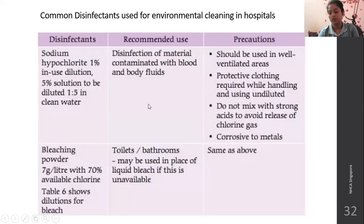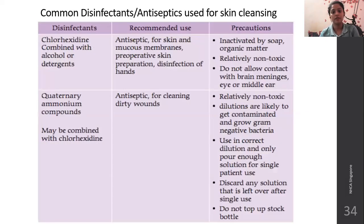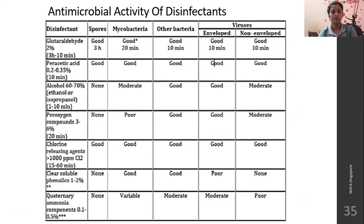Common disinfectants used are shown in the table on page 99. Common disinfectants and antiseptics used for skin cleaning are on page 100. Please go through these tables for examination purposes, as they are given as in the textbook. Antimicrobial activity for disinfectants is on page 101.